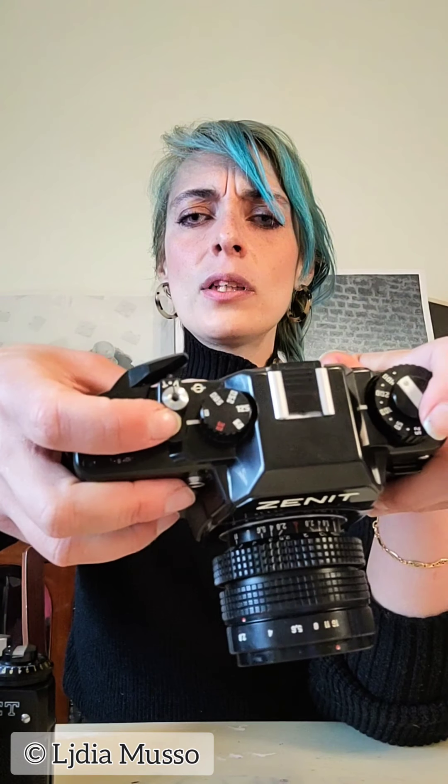For long exposure, you turn the shutter speed to the B position. Once it's cocked, you don't just press the shutter — you press and rotate it to the T position. There are two positions: T and V. When you want to open the shutter in long exposure mode, you rotate to T. When you want to close it, you rotate to V.